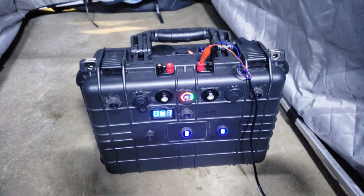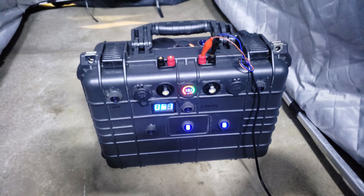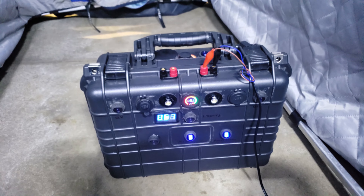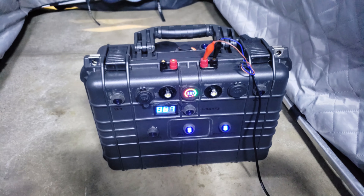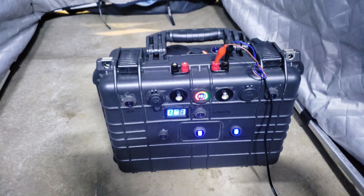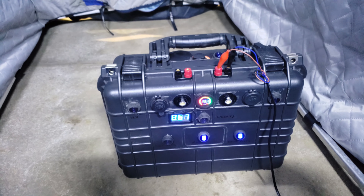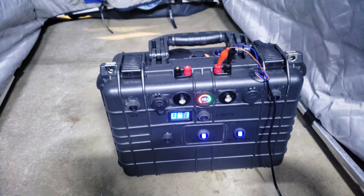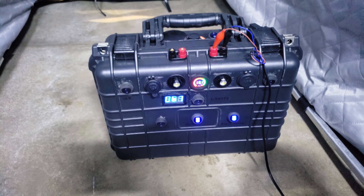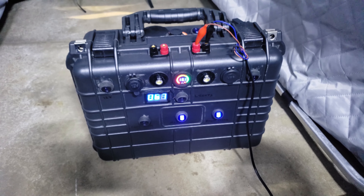Hey everybody, I wanted to post a quick little video on my newly put together power box that I assembled for this year. I'm pretty excited about it. I had one with a lot of similar things on it last year, but it wasn't built in a very durable way. It was in one of those ammo can cases that after being thrown around a couple of times, they really kind of get beat up. I put this in one of those knockoff Pelican cases from Harbor Freight.